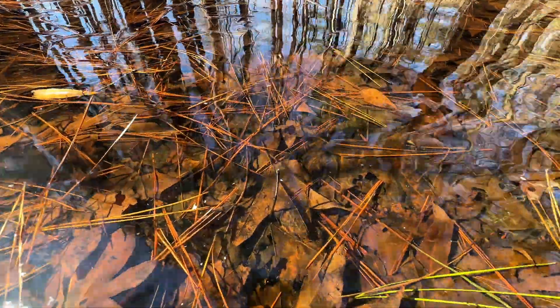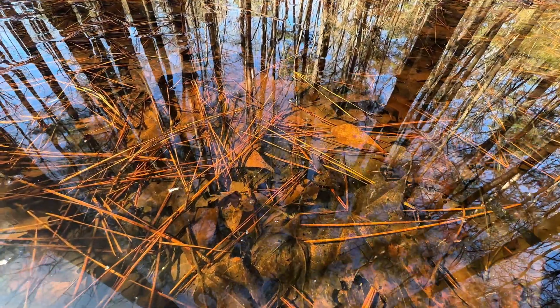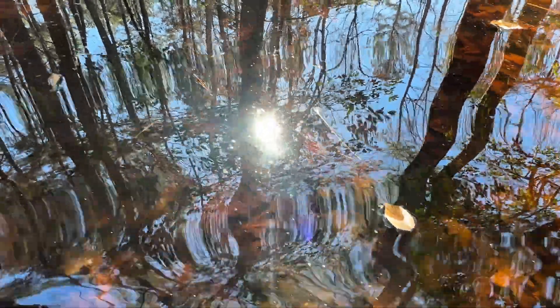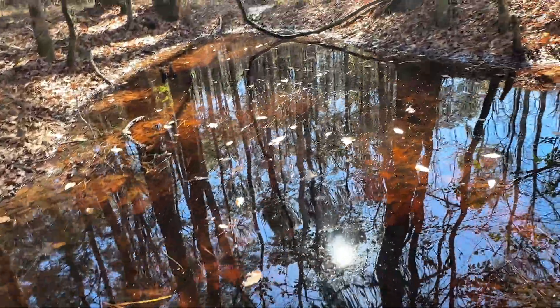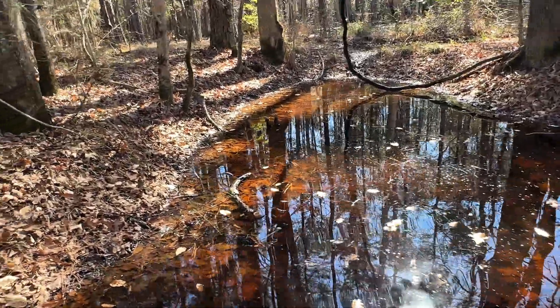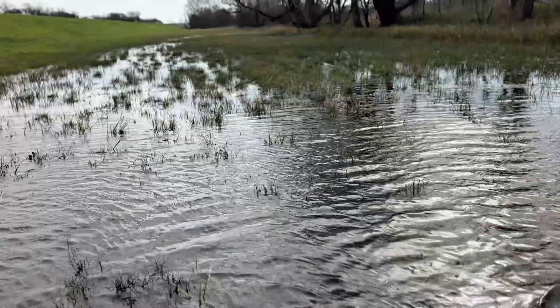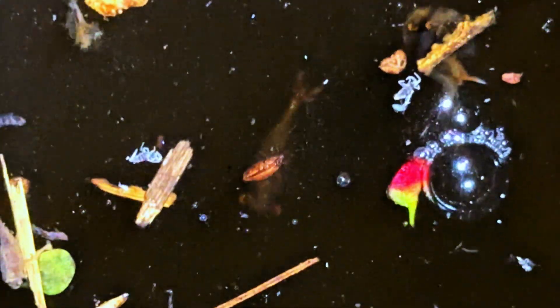Fairy shrimp from the genus Eubranchipus are fascinating creatures that require very specific environmental conditions to hatch. If these conditions are not met, their eggs remain dormant within the soil, sometimes for years. This dormancy makes it difficult to identify whether populations of fairy shrimp are present in certain habitats, especially those in the southern United States, where warmer and drier conditions can limit their emergence. Suitable vernal pools or ephemeral wetlands may house these shrimp, but you wouldn't know unless the conditions allow them to hatch.